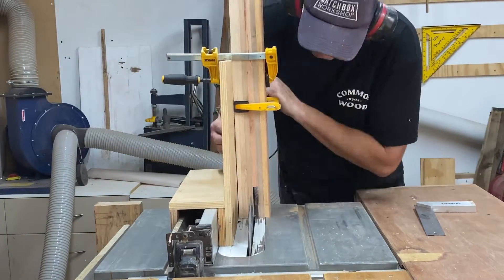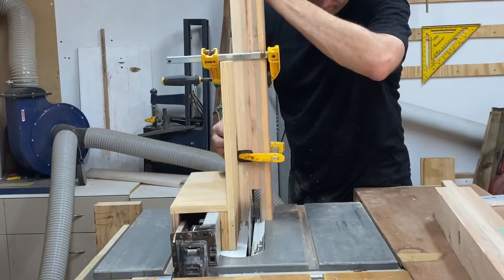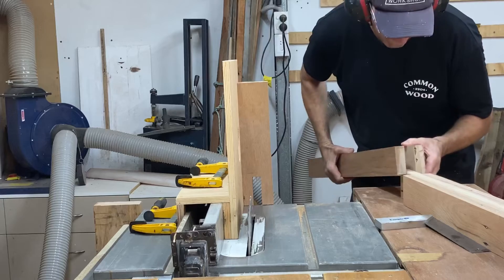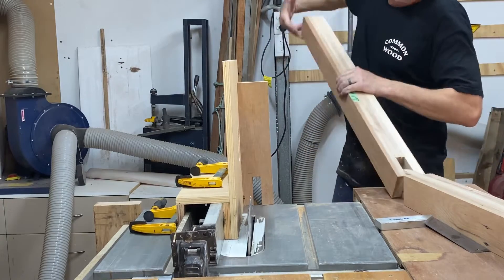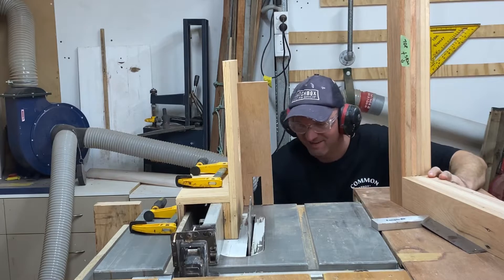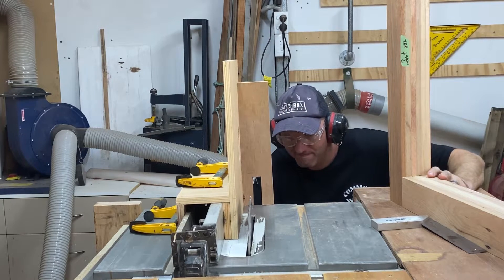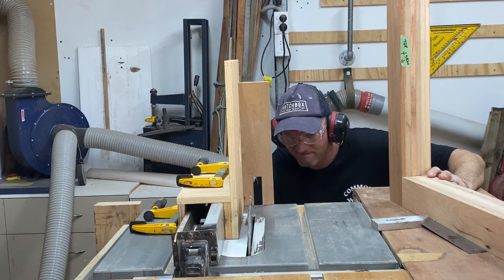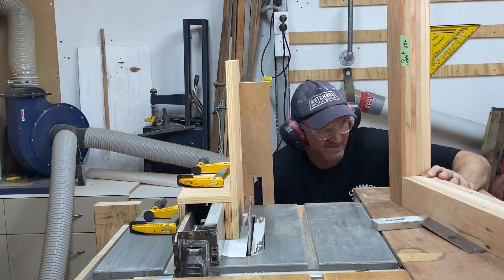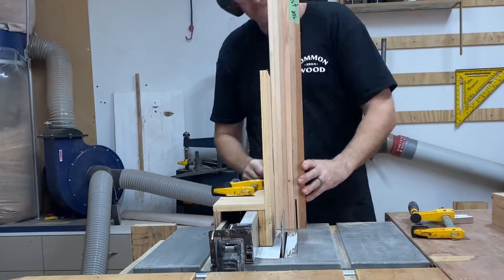So this is the first leg — clearing away the middle stuff, taking it on and off a little bit at a time, making my way over towards those lines. The theory was there but I actually went just that smidgen too far. Timber is touching timber, it's just not nice and tight. So here's me making a micro adjustment.